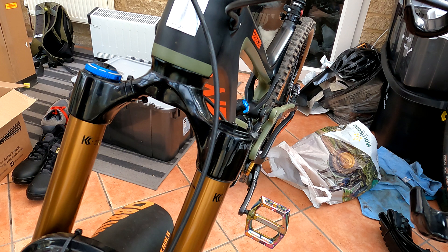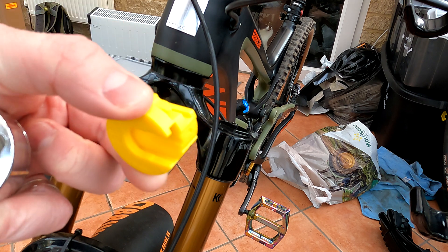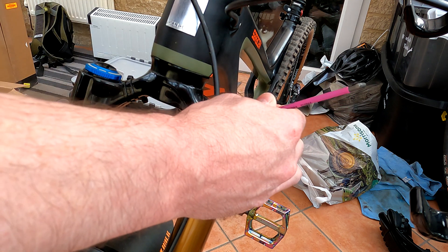For the front shock, it's asking for another volume spacer to be inserted. A volume spacer, or token, just takes some of the air volume out. The idea is it makes the fork a bit more progressive. So what I'm going to do first of all is just take all the air out of the fork.